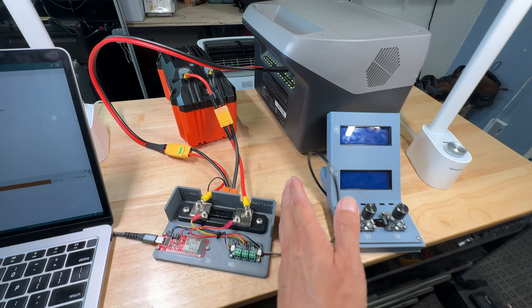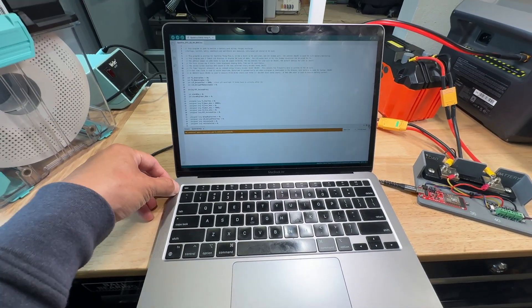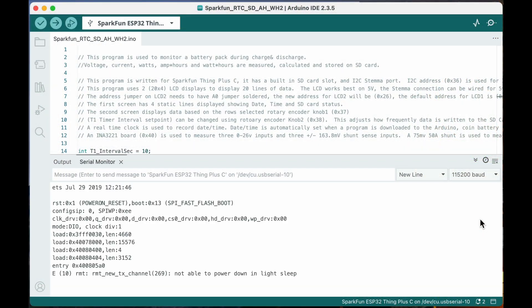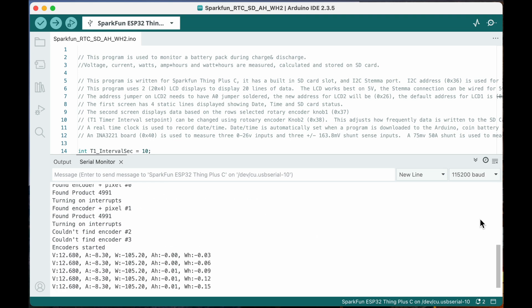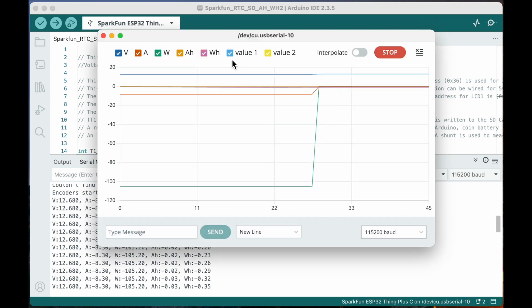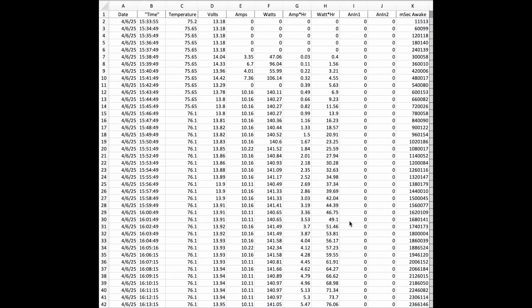If this all seems super complicated, you can really eliminate everything and just run the Arduino with the power monitor, because if you plug into a laptop you can display all this information on the serial port and still write to the SD card. You don't even need a real-time clock because the millis function is so accurate. One cool thing about the real-time clock is you can send your computer's date and time to it automatically when you download. If you write your data to the serial port using a CSV format you can open up the chart plotter and display those variable names and values on a chart.